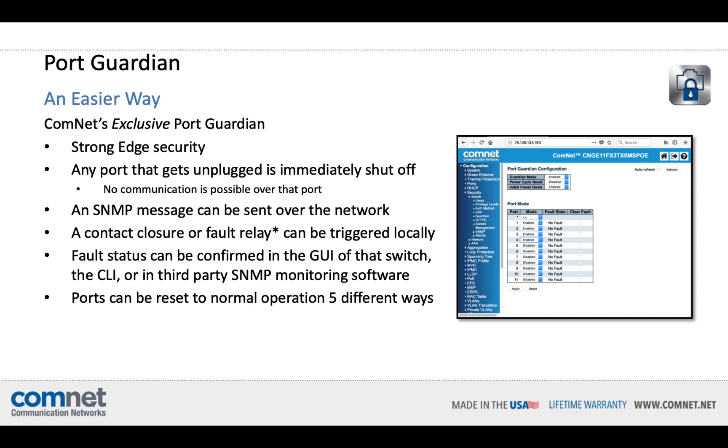ComNet's exclusive PortGuardian is strong edge security, easily deployed. The way it works is that if any port with PortGuardian enabled is unplugged, it is immediately electrically shut off — no communication is possible over that port. An SNMP alert can be sent, and a contact closure or fault relay can be triggered, depending on the model switch that you use. Fault status can be confirmed a number of ways, and ports can be reset using up to five different methods.